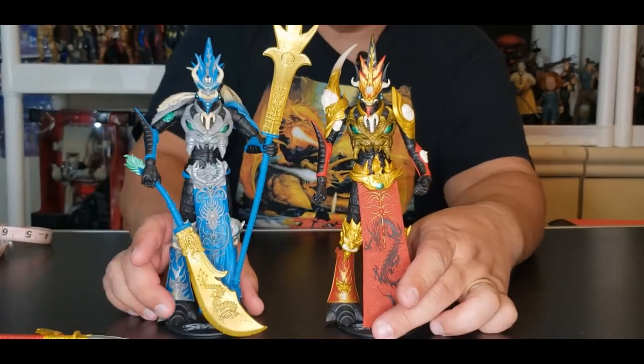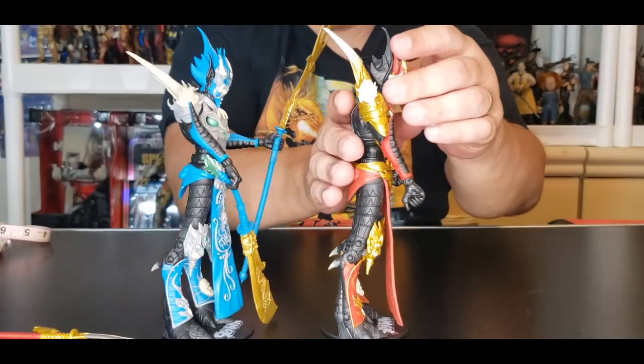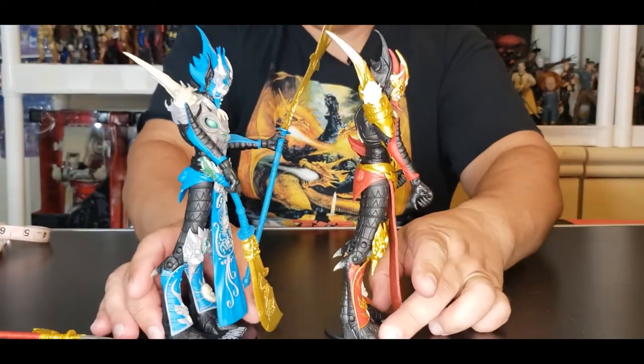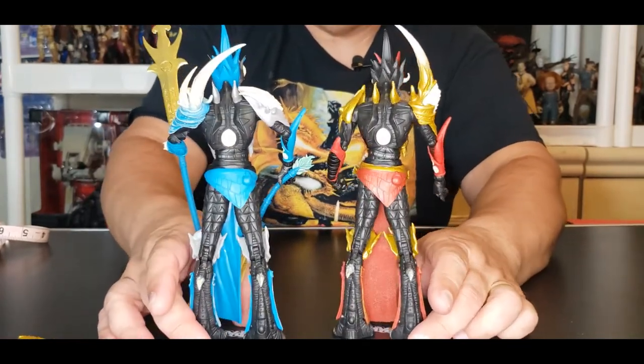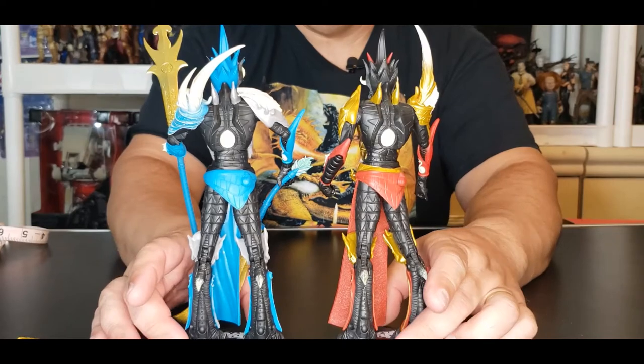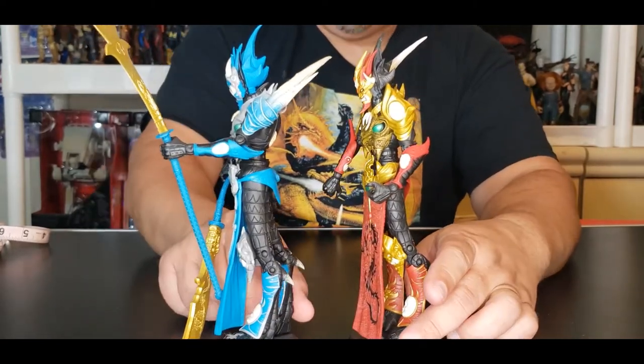Let's take a quick look at these two figures side by side, going all the way around each side and back.